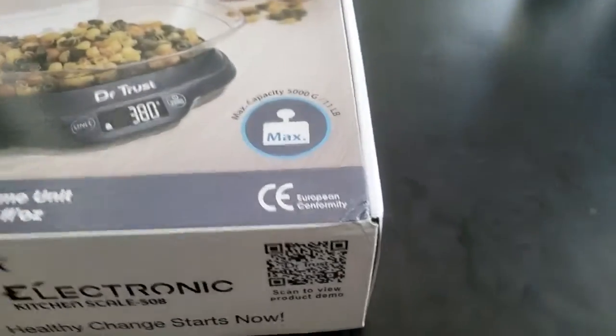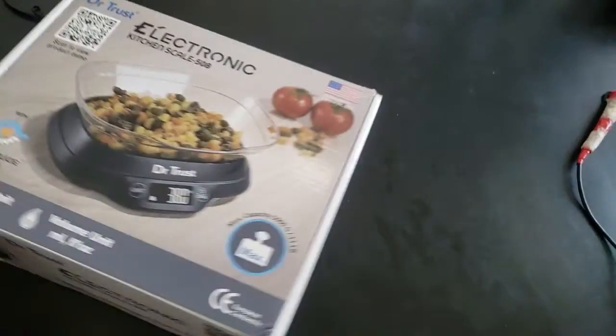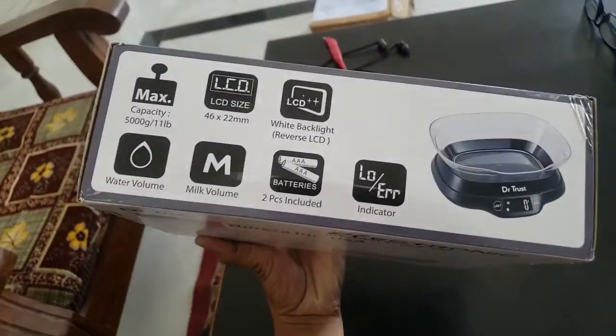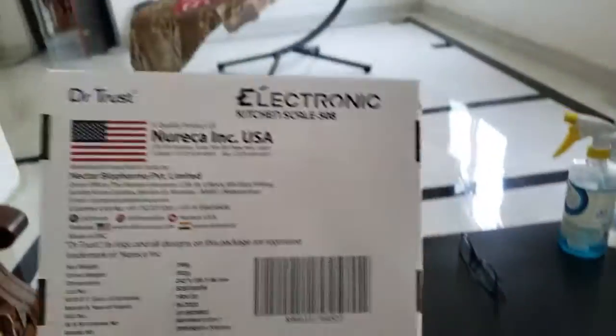This video is about unboxing of a kitchen weighing scale. A weighing machine is very useful for calculating nutrition.